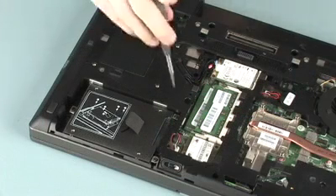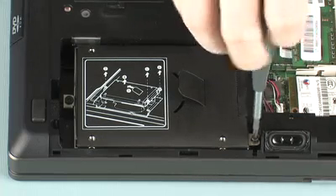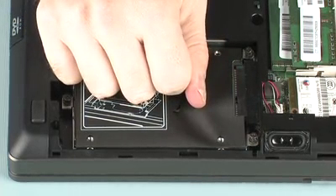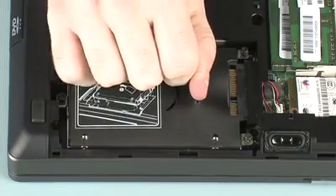Removal. Loosen the three captive P1 Phillips-head screws that secure the hard disk drive to the base enclosure. Use the black Mylar tab located on the hard disk drive enclosure to slide the hard disk drive away from the hard disk drive connector on the system board.